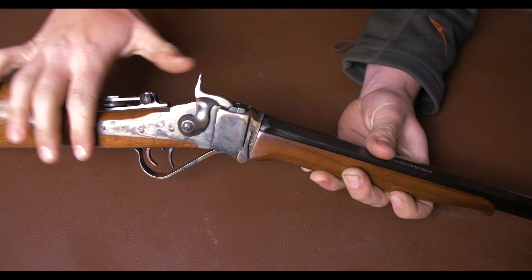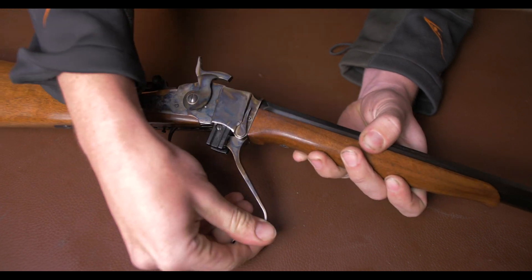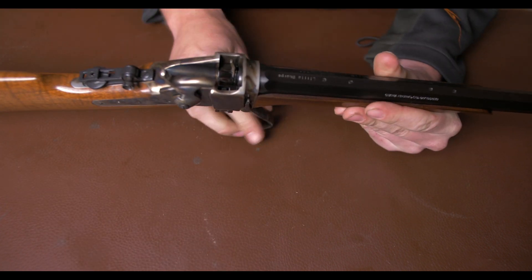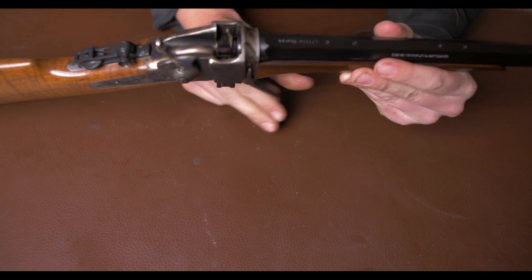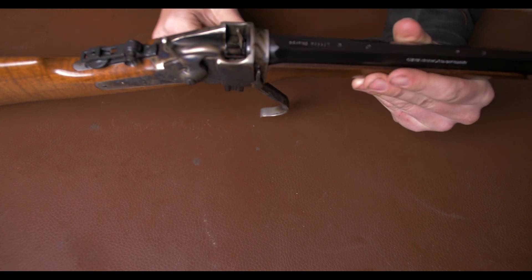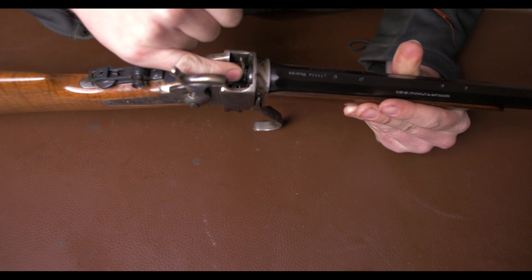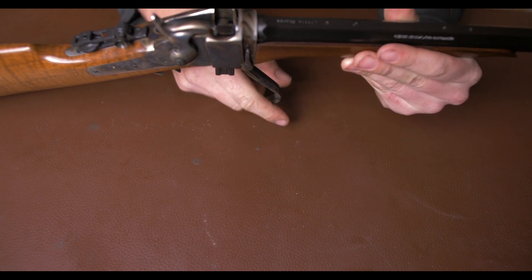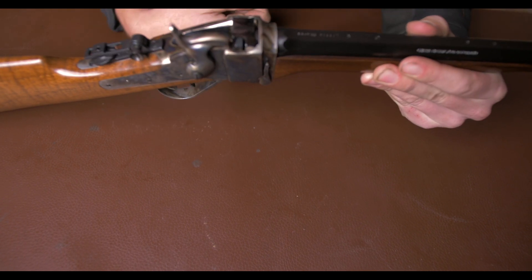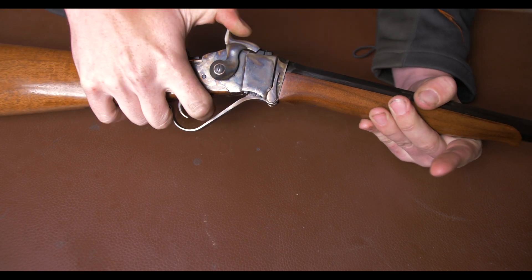To operate, it's the same as any Sharps rifle — cock, drop. As you can see, there's a little extractor arm in here, which is nice, so if you give it a little tap at the end it will fly out. But everything about this is just so beautifully finished. Put your cartridge in, close the breech, bring the hammer back to full cock, pull the trigger.